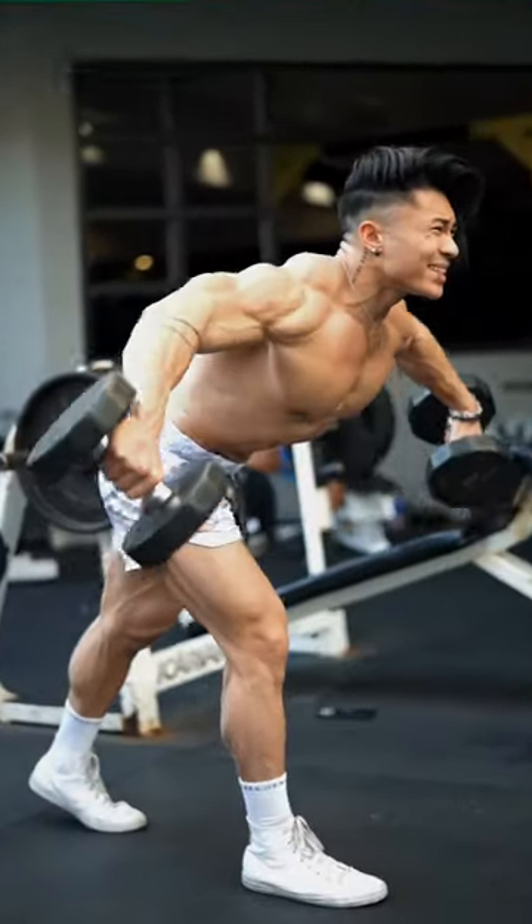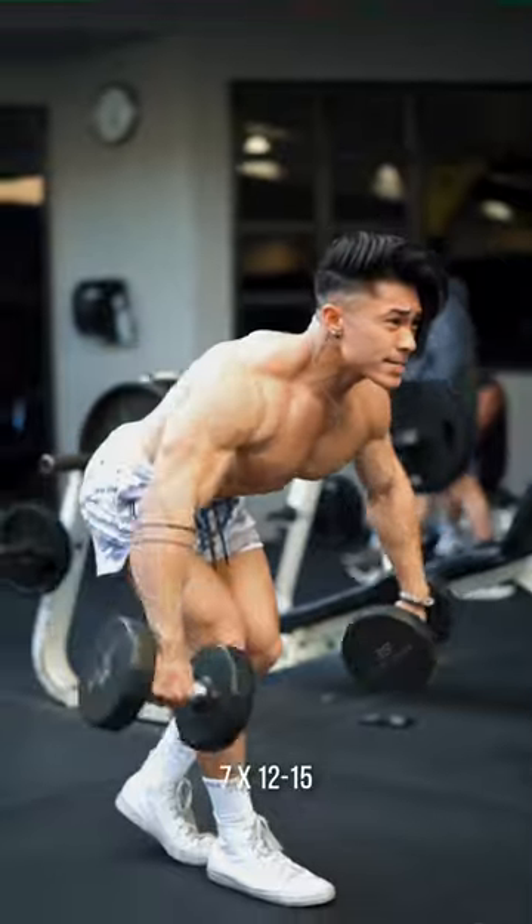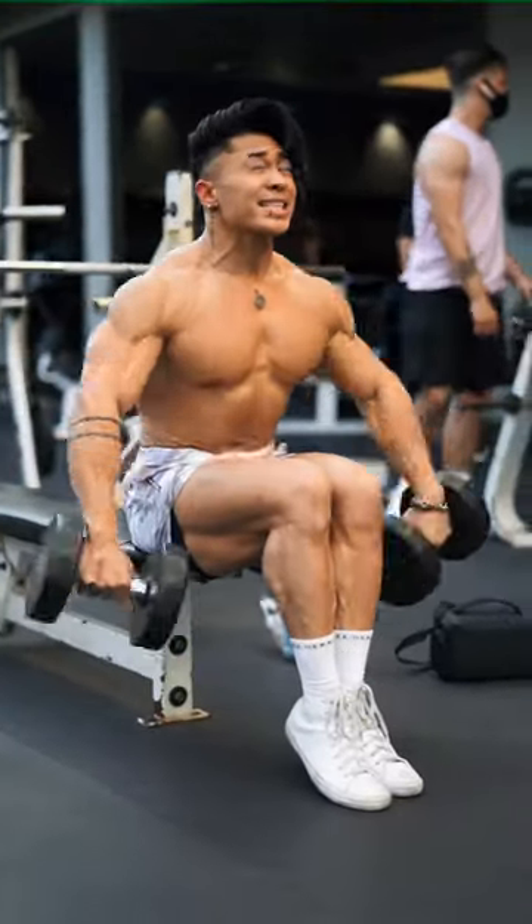Bend over rear delt raises to focus on the muscle that everybody neglects. Seated lateral raise drop set.